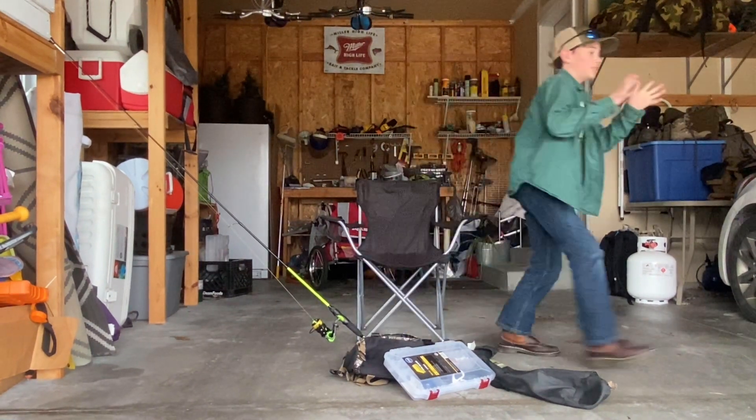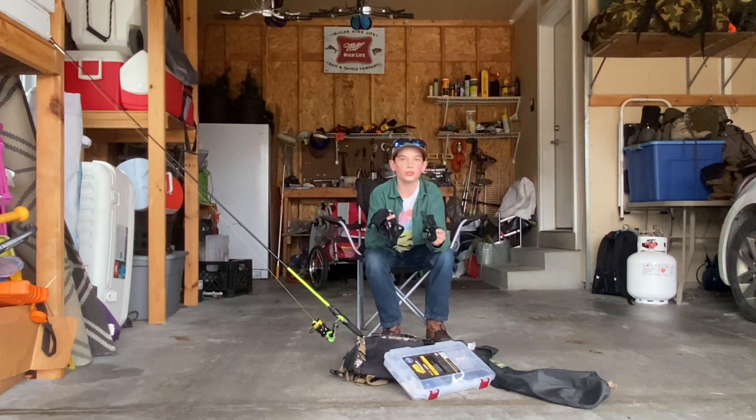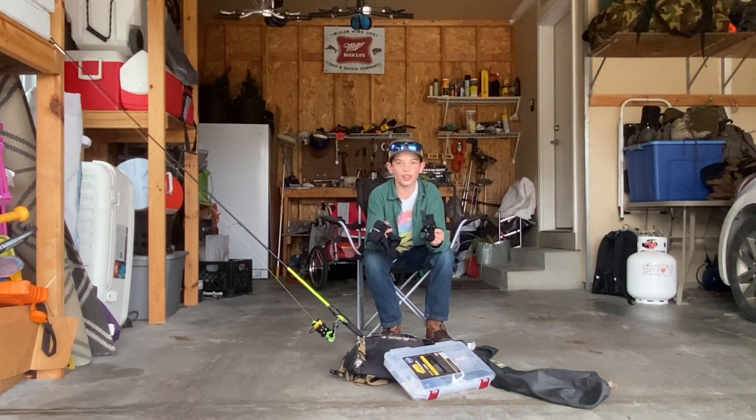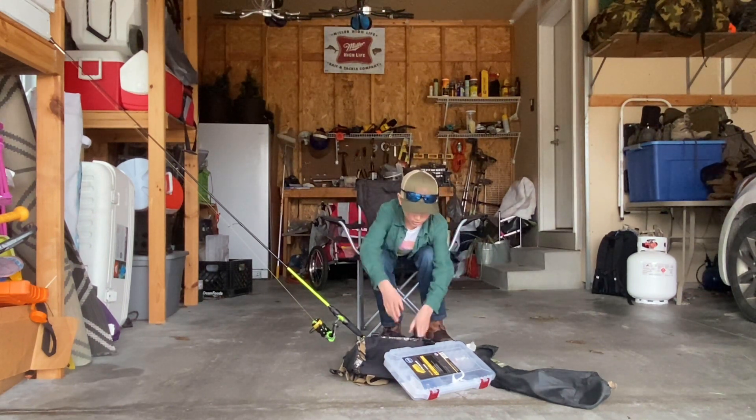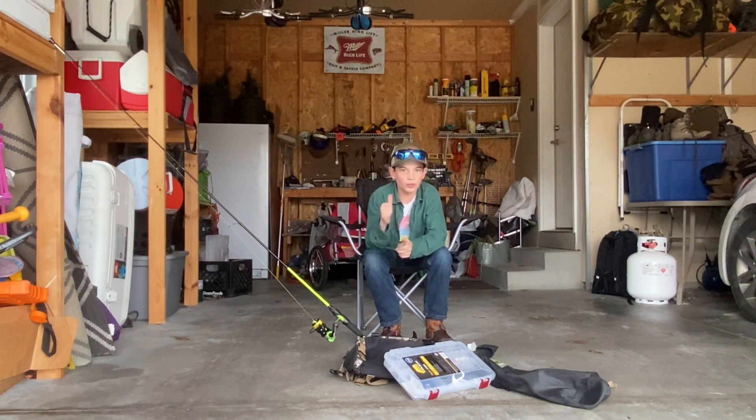Next up is GoPro camera equipment — sorry, some four-wheelers just drove by. Got the GoPro camera equipment, which is fine. Four-wheelers can drive by. We set this out here just in case. GoPro camera equipment goes down in the bag. We're all geared up — I've got more inside but we'll show you that later in the video.